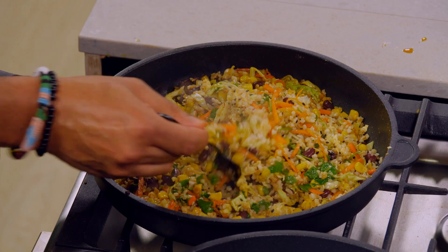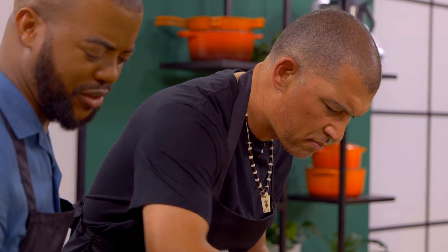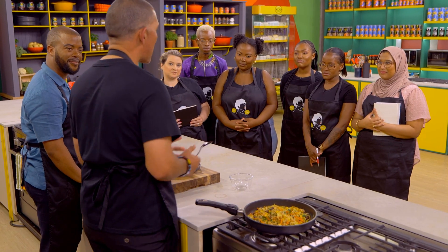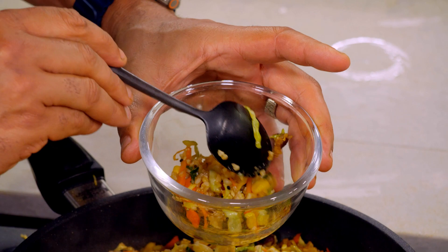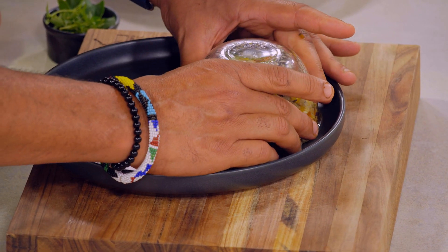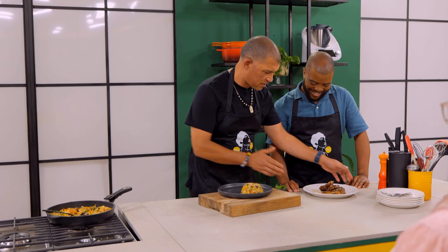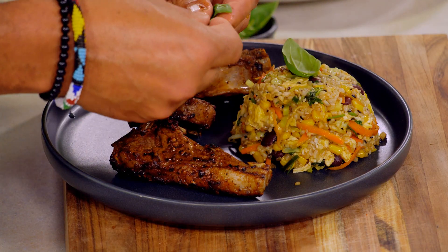We are ready to plate up — and the lamb is ready too. I know it's a little old school to mould the rice, but I think it looks pretty on the plate and it's very easy to do. I could very easily just have a bowl of the rice too. Very simple but loads of flavour in there.